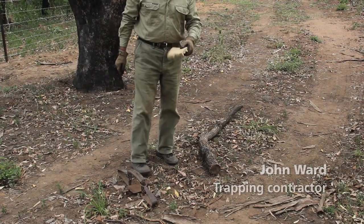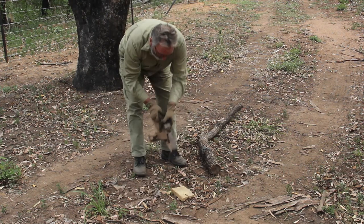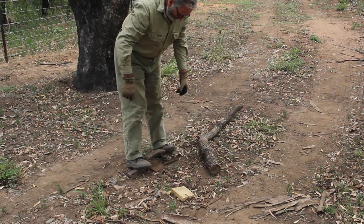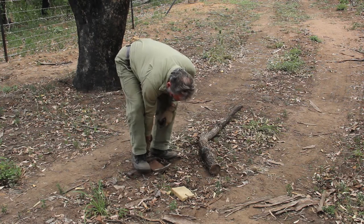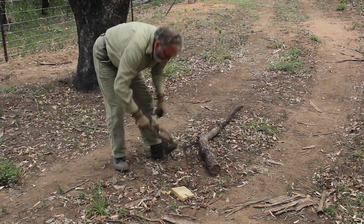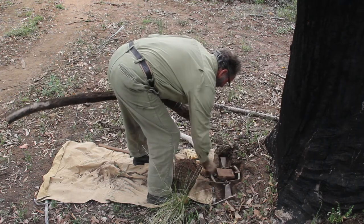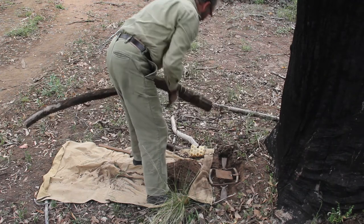I have this bit of foam which goes under the plate — it seems to work really well. So I'll just set my trap. Position the trap in the ground, in your set, directly in front of that stick.